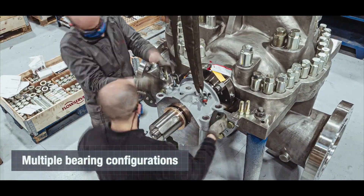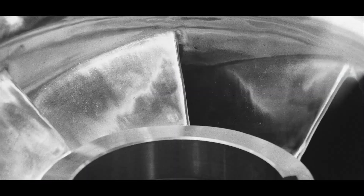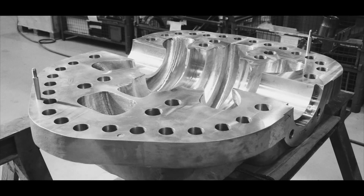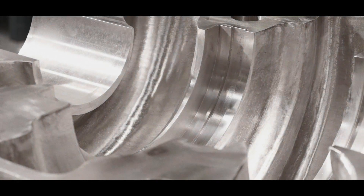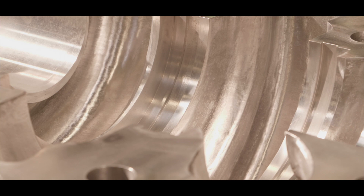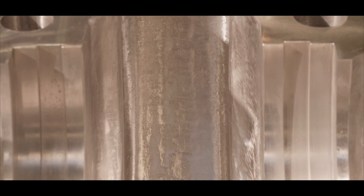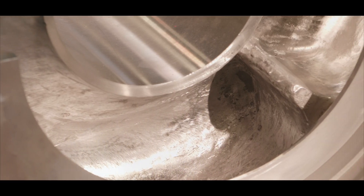Different bearing housing combinations are available. FlowServe's experience of more than 50 years working with high alloys ensures the best casting quality and prevention against pitting, crevice, or stress corrosion. DVSH-RO pumps are available in a broad range of stainless steel materials, including all-duplex and super-duplex stainless steel grades, as well as proprietary alloy 885.